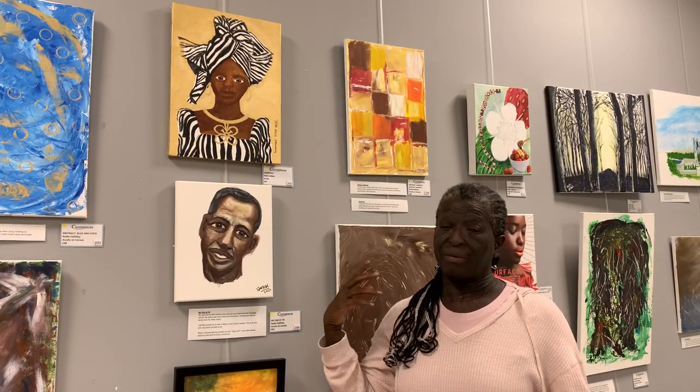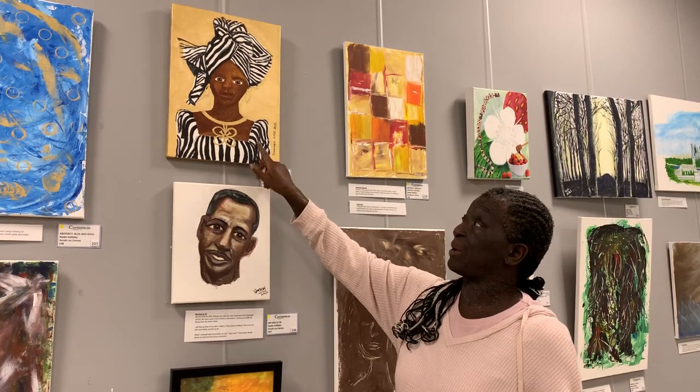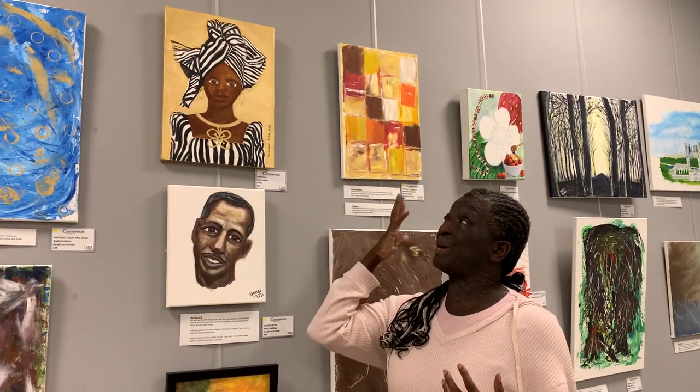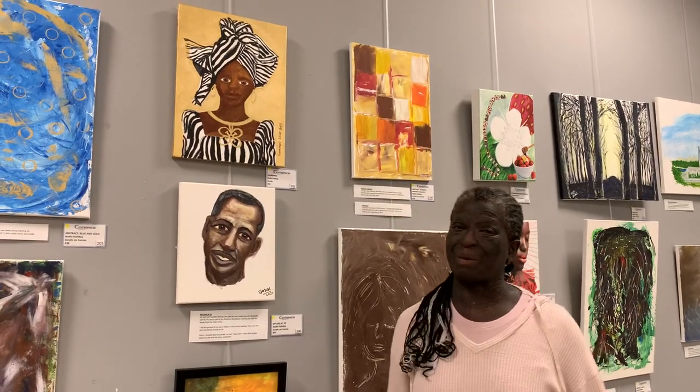The model in the e-magazine photograph was wearing black and white as well. So that's why I wanted to put a Black person in a black and white outfit — make her look amazing, make her look abundant. That's why this piece is all about abundance.